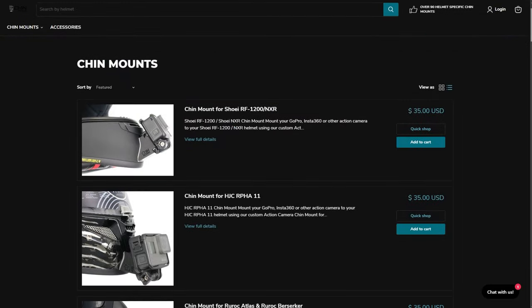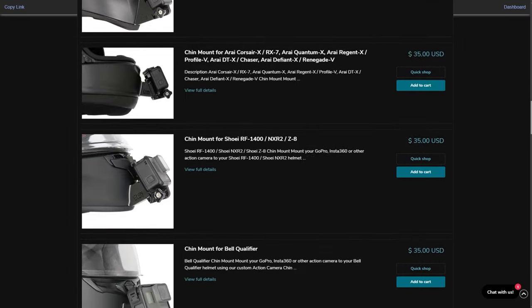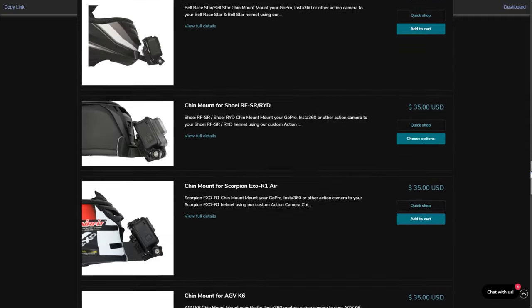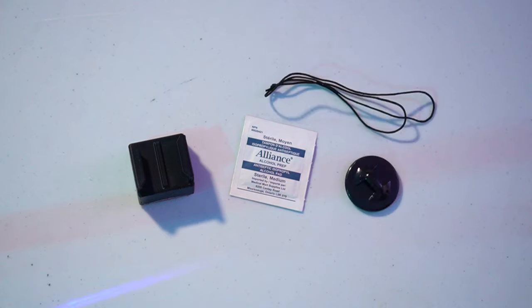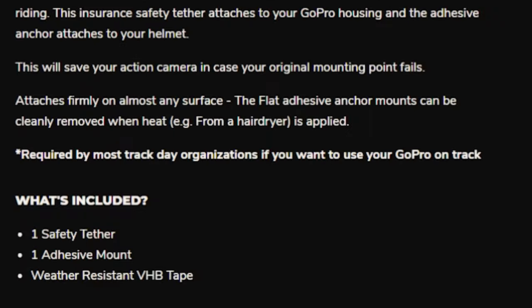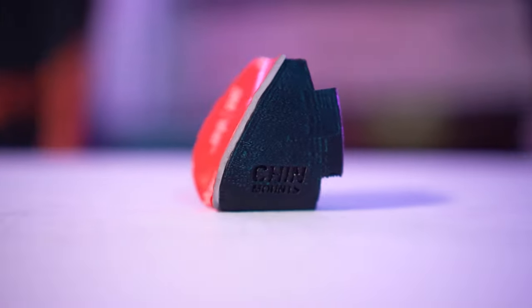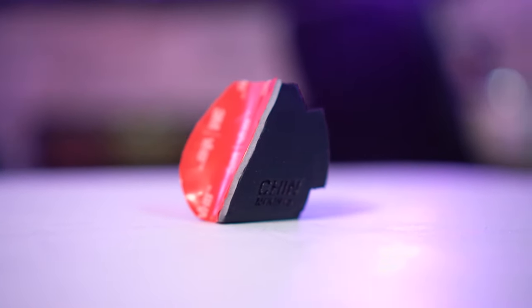I've been using Chin Mounts since the company first started up. Back then they only had about three or four helmet mounts, but now they're at over 90-plus specific helmet mounts and still growing. Included in every Chin Mount packaging there's a helmet-specific mount, an alcohol wipe, and a free safety tether. I love that Chin Mounts included this since every track day I have ever gone to requires your GoPro to be tethered. Every chin mount is 3D printed and uses 3M adhesive to stick to your helmet.